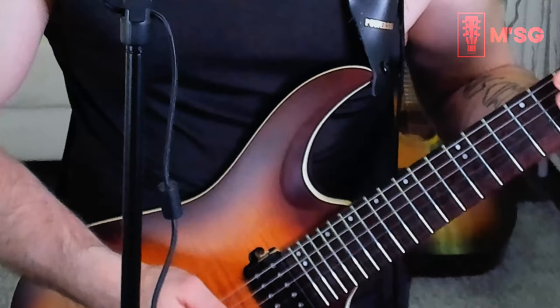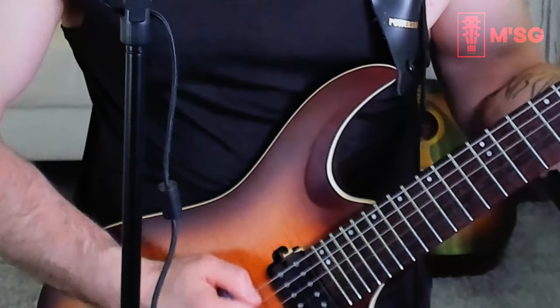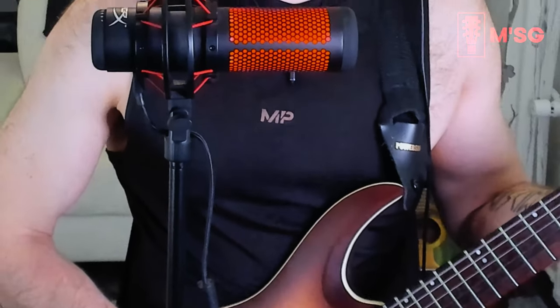I'm going to do a separate video with a beginner example showing how to do great alternate picking to really improve your playing. You can also combine this alternate picking method with your warm-up routines. Alternate picking helps you play much faster — if you're always doing down picking you can't really play fast, but when you learn to alternate you can progress much further, much faster.